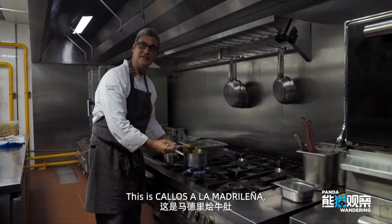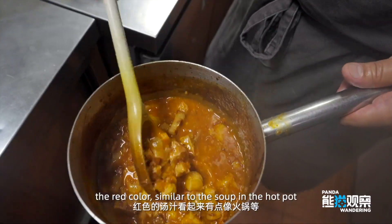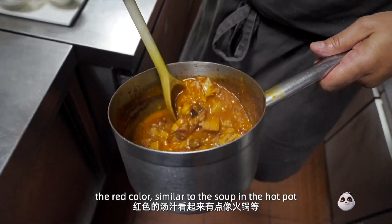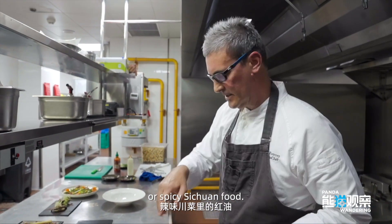This is Cayo Salamadrilenya — this is very typical from my hometown. You can see the color. The red color is reminiscent of the hot pot or Sichuan food. It's also spicy.